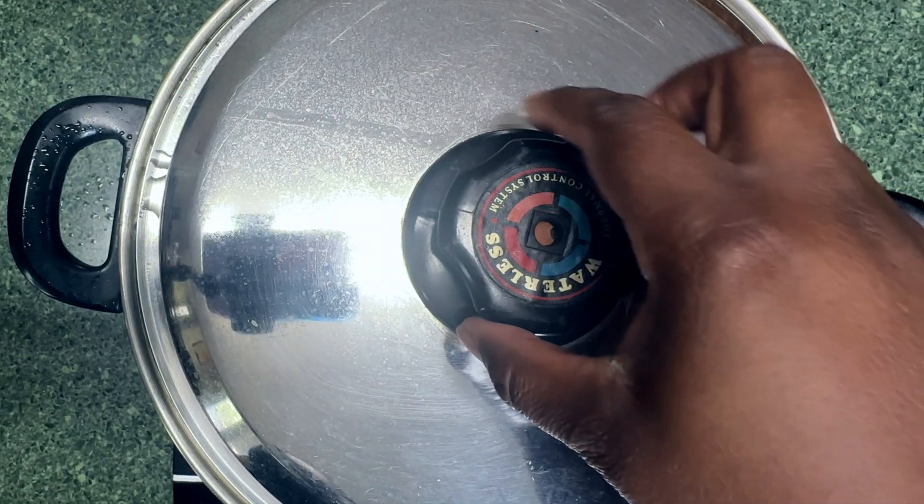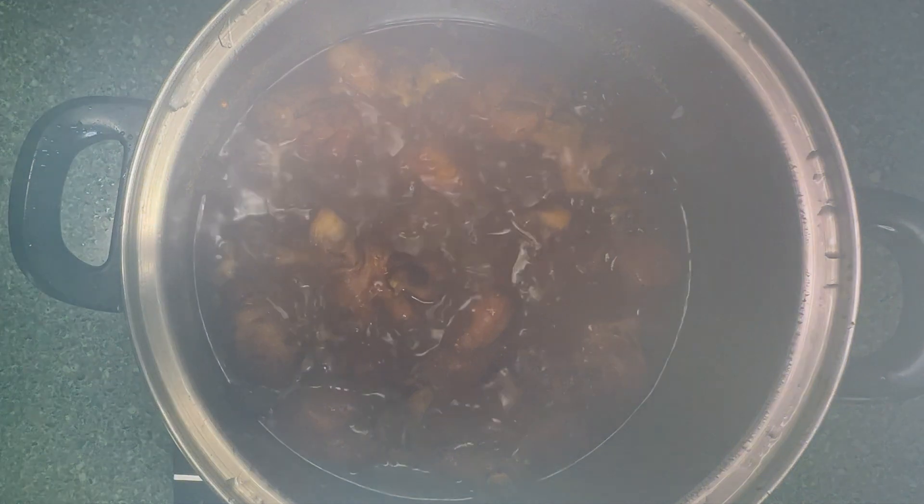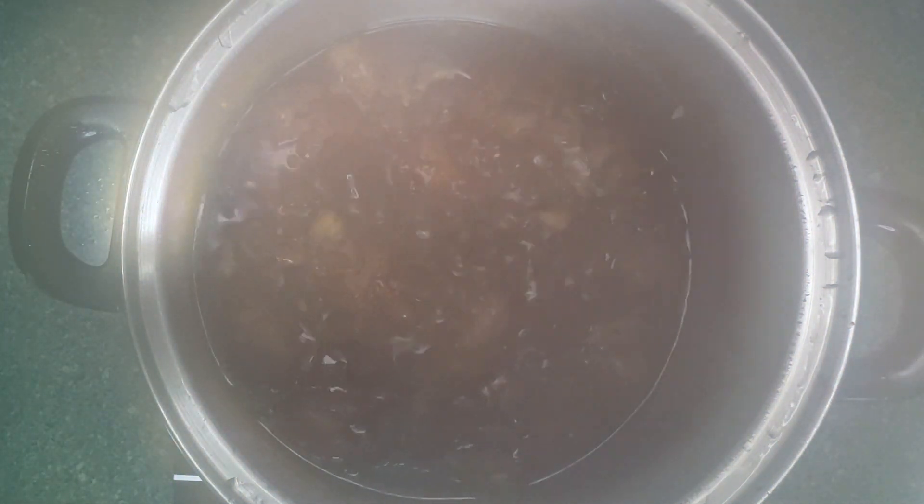Let's not forget to add the bay leaves. You will want to go ahead and cook on medium high for about an hour and a half. And your sticky chicken will come out looking delicious.